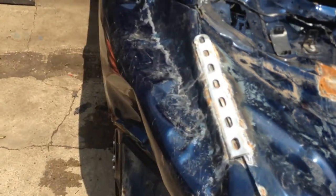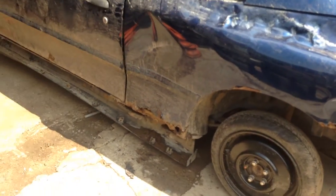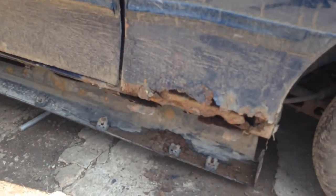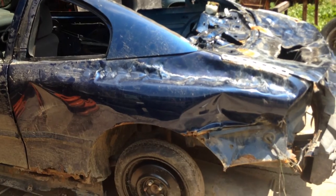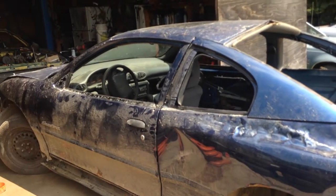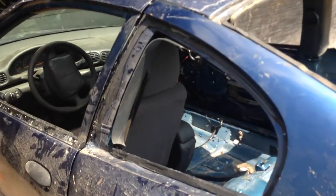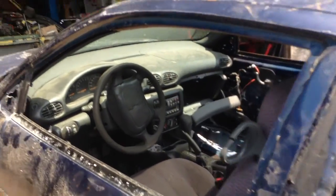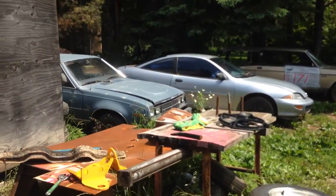These cars are cheap — I get them from anywhere from 60 to 160 dollars depending on how rusty they are. This one here is pretty rusty, but for one run and home, who cares. It's all about how you use your time out here. I know people that take months to build derby cars, but I know people that build them in a day — it's all about how you use your time.